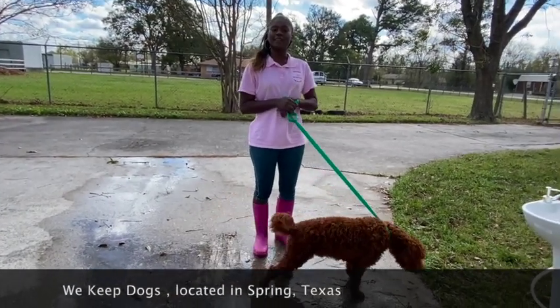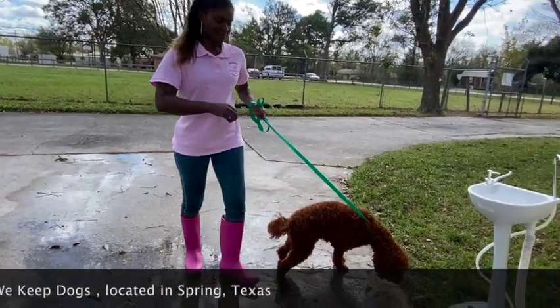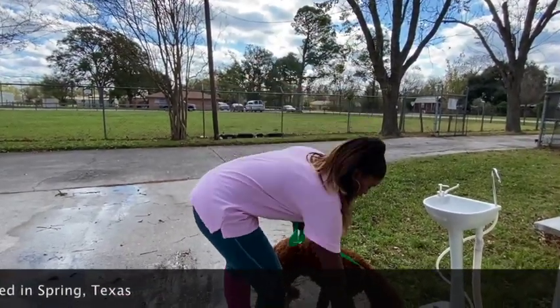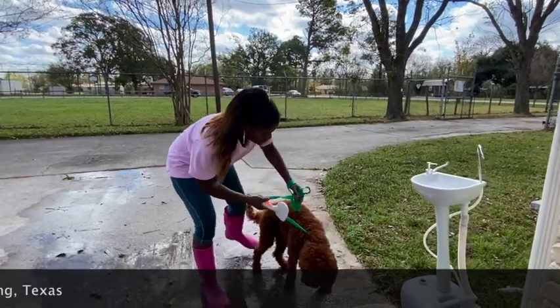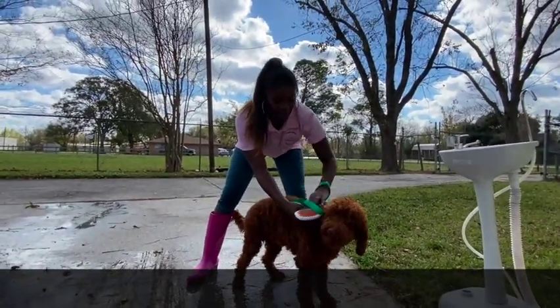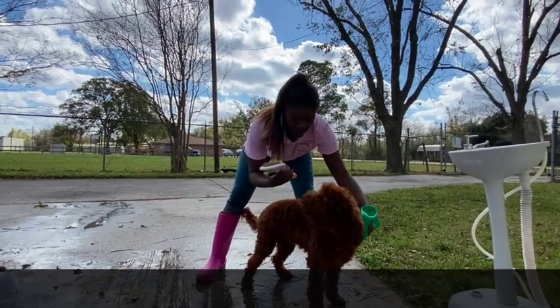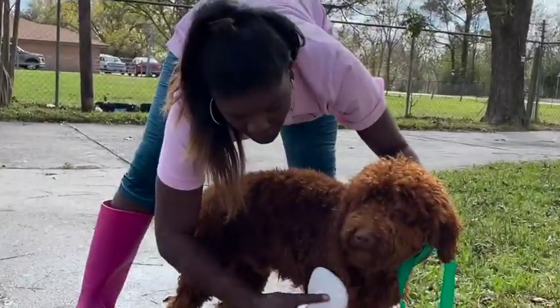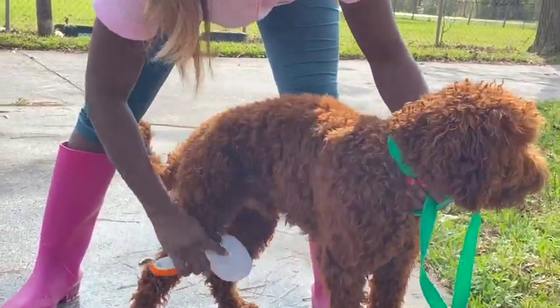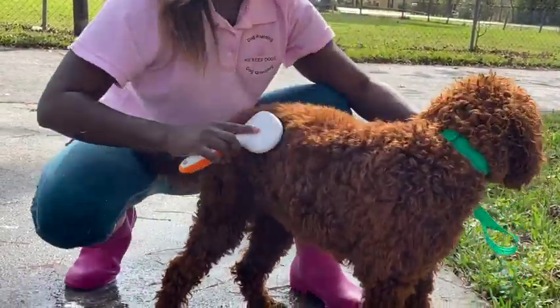So I'm here to show you how to properly give your dog a bath. The first thing I like to do is just brush the dog — I've already done this, but real quickly, especially when a dog has curly hair, I'm going to use one of these brushes here — a flicker brush — and just brush the hair like so.